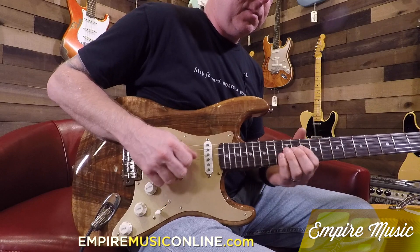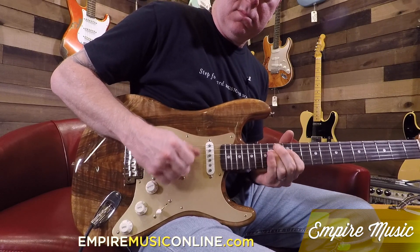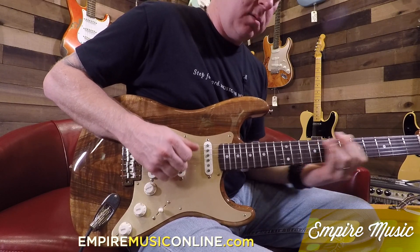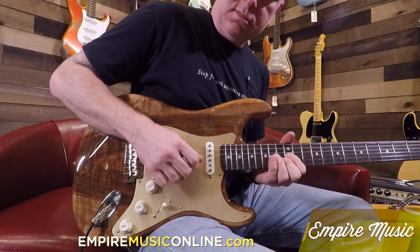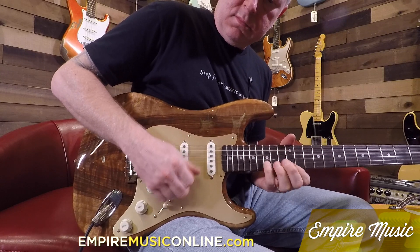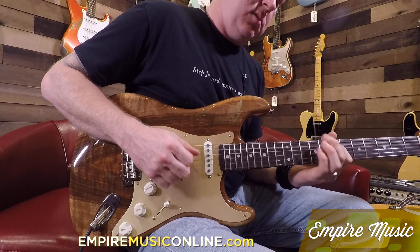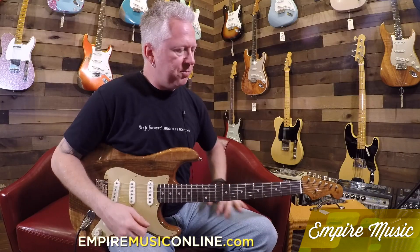Position two. [demo] Position three. [demo] Four. [demo] And of course, position five. [demo]